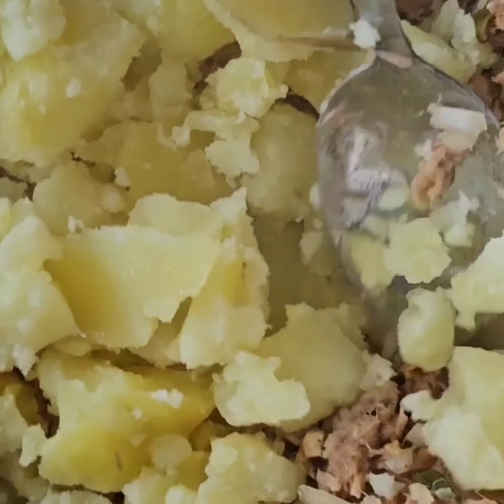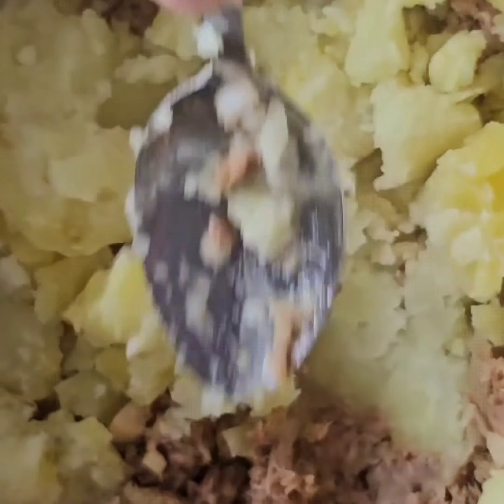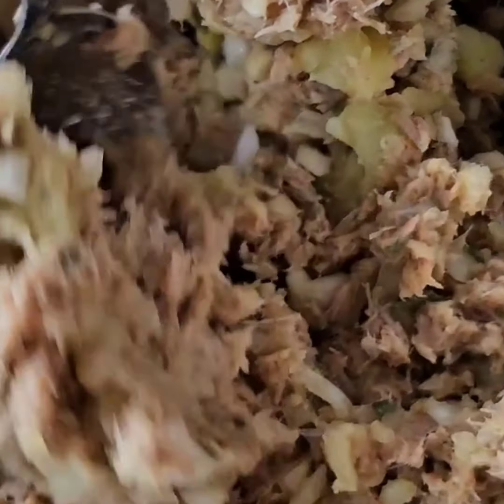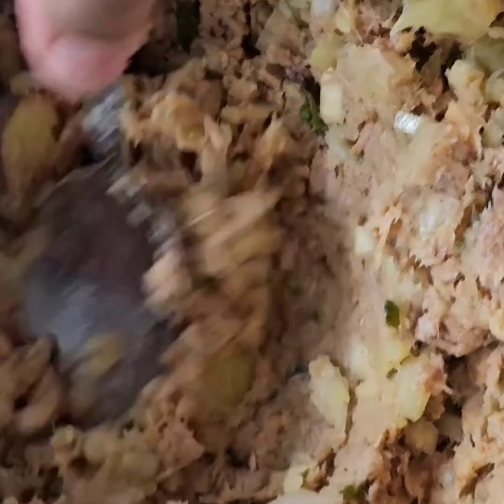At this point add in a boiled potato — one or two depending on the size; if it's a large one you don't have to put a lot. Mash that into the mixture. You don't want lumps and pieces in there because you don't want to affect the consistency.